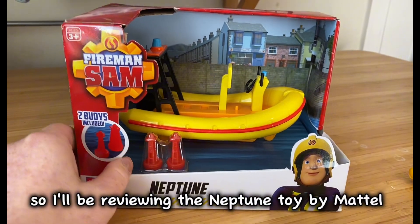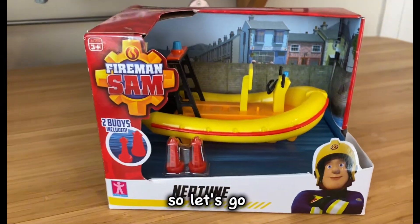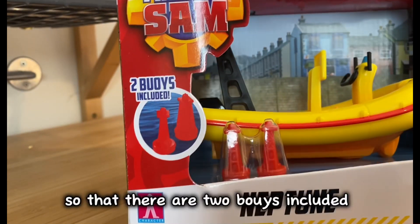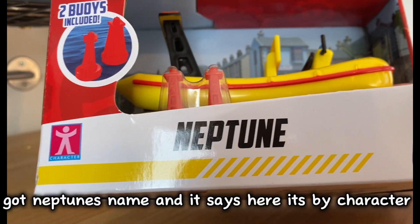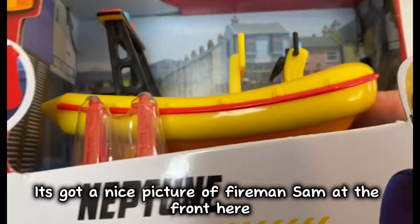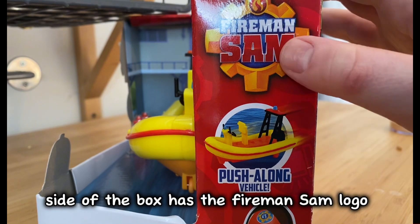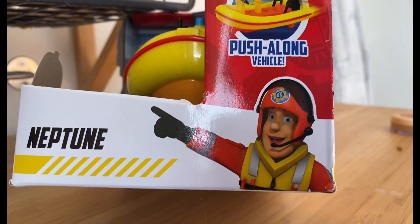I'll be reviewing the Neptune toy by Muzzle, so let's go. Here's the front of the box — as you can see, it's got the Fireman Sam logo. It says that there are two buoys included, we've got Neptune's name, and it says here is my character. We've got a nice picture of Fireman Sam at the front.